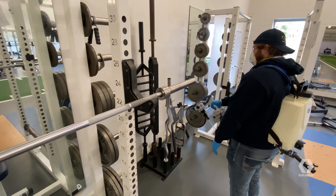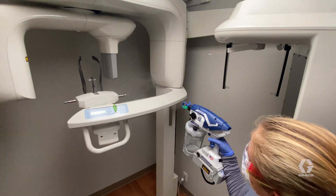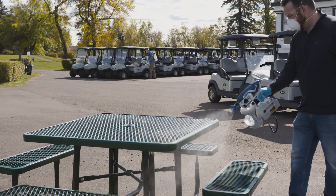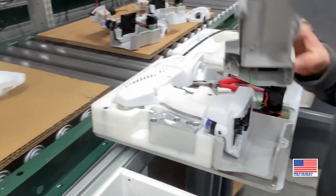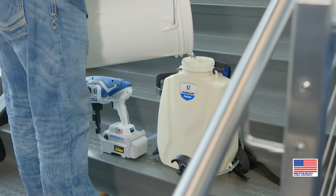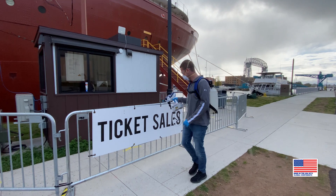The Sanispray HP20 Electrostatic ProPak: the three most powerful disinfectant solutions in one complete system. Every Sanispray HP sprayer is built with the highest-grade materials, designed, manufactured, assembled, and supported right here in the USA. Ready to spray right out of the box — just add disinfectant and get to work.